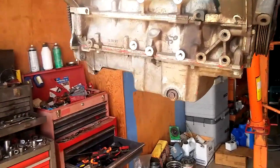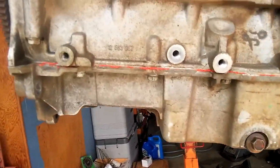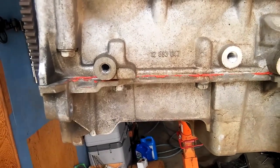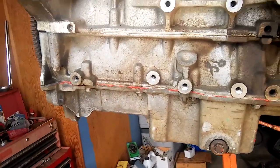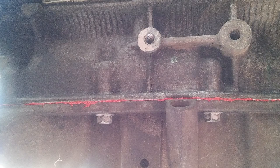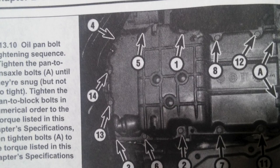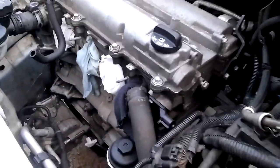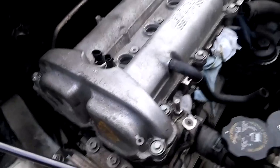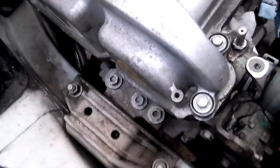We've got the oil pan on and we're going to tighten to torque specs — another 45 minutes to an hour since it was put on. It's a tight squeeze, but my hands are shaky from so many bolts tightened that you have to do by hand.